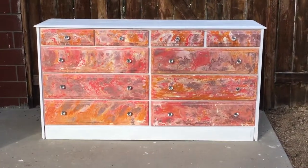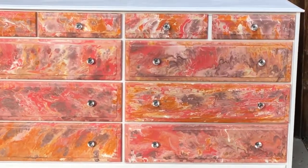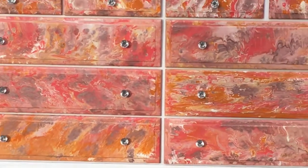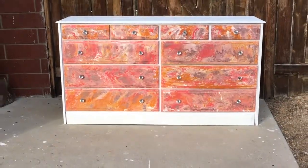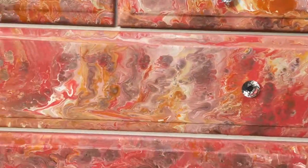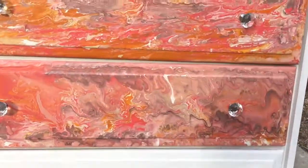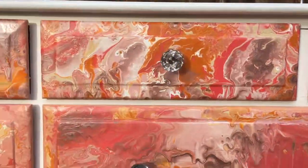I also bought crystal knobs from Amazon. I actually really love how this turned out — it's so pretty. I do have it listed for sale but I'm probably going to keep it because I love it and it matches my room specifically. Please don't forget to subscribe, ring the bell, comment, and thumbs up — or thumbs down — and let us know what you think!